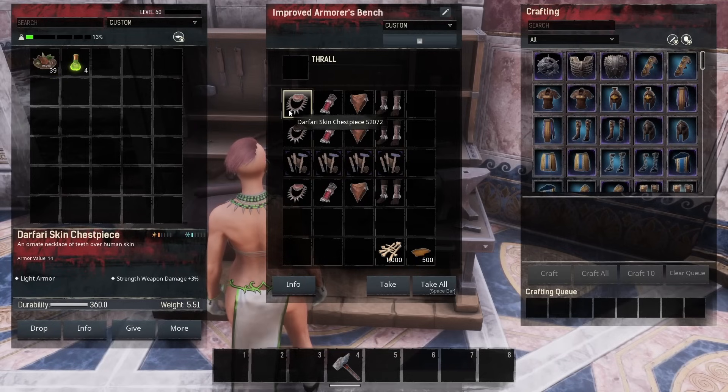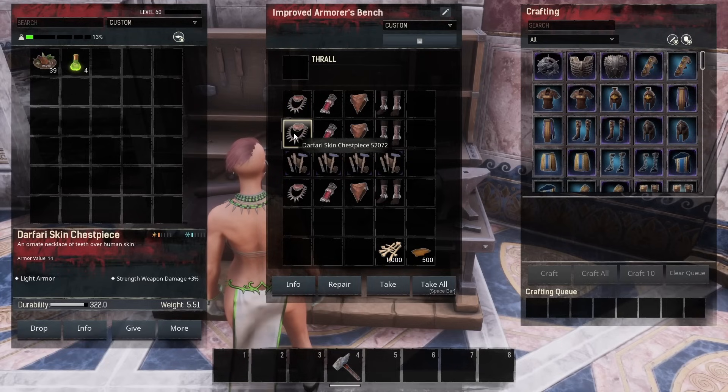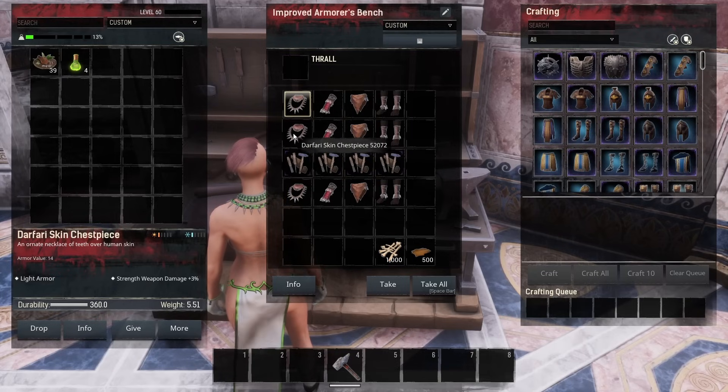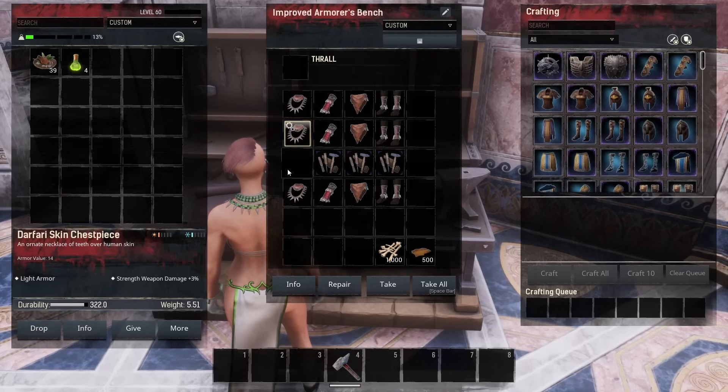It works the same way with the armor. If we take a look at the control groups, we have 360 durability on the chest piece. This one is down to 322 and this one is down to 297, so we're looking for 360 durability.